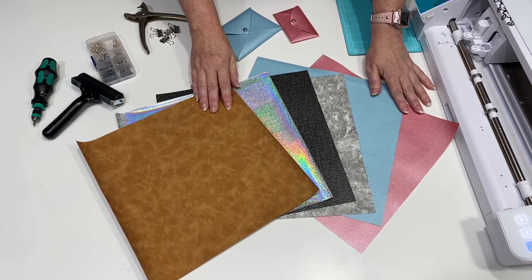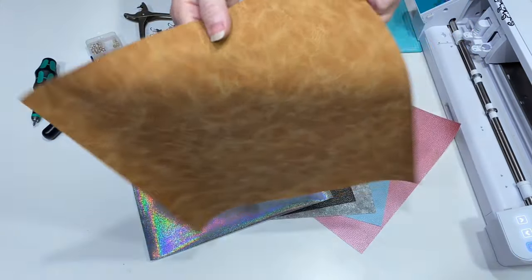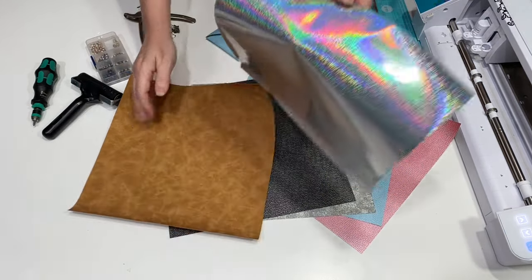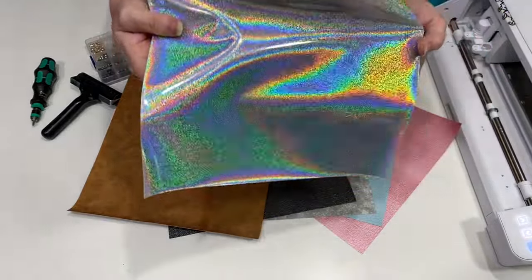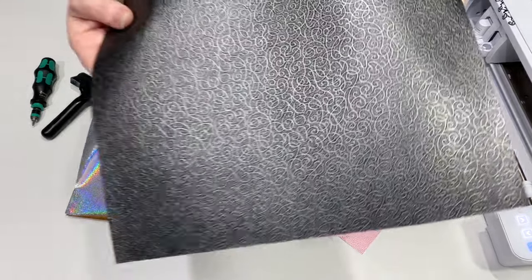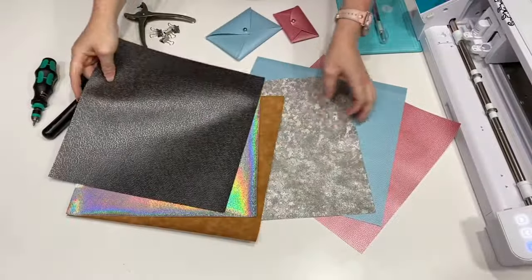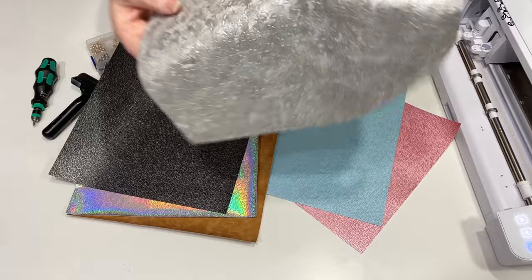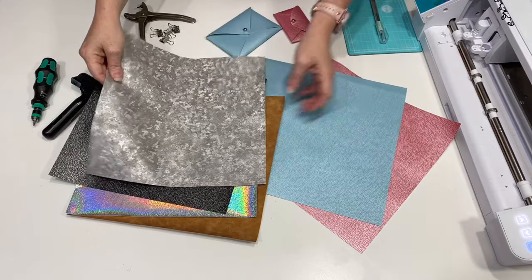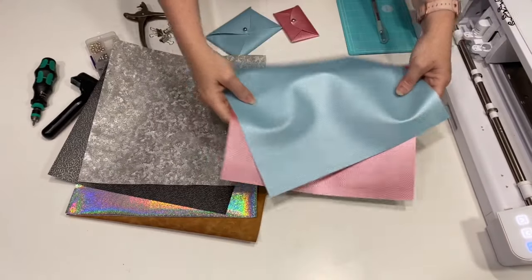We have a few different colors here that were sent to me from 651Vinyl.com. They do have a total of 24 colors right now — I imagine if they're popular they will add more. We have this neat leather, a holographic which is a lot of fun — look at that color throw — then a black with an embossed pattern and nice texture. This metallized looking pattern with stars is a lot of fun, soft on the back. And then we have two pearl colors: a blue and a pink, and those are really cool as well.